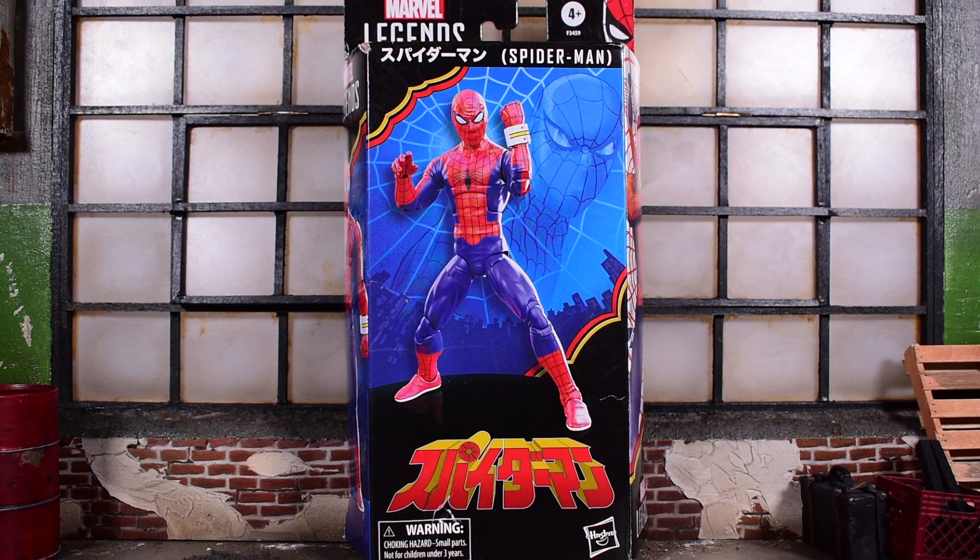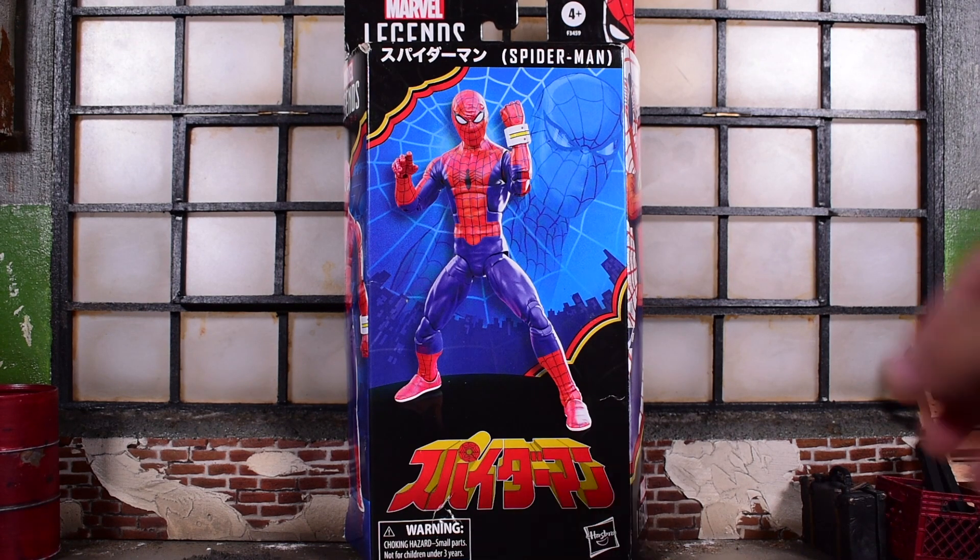This is the Japanese version of Spider-Man — not a lot of people knew about or know about this. I only discovered it existed when SH Figuarts released their version of Japanese Spider-Man, and now Hasbro is releasing theirs from Marvel Legends in tribute of the Beyond Amazing 60th anniversary of Spider-Man that they've been doing this year.